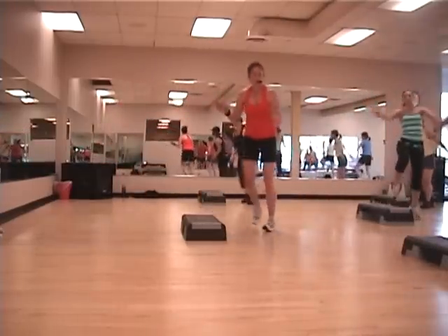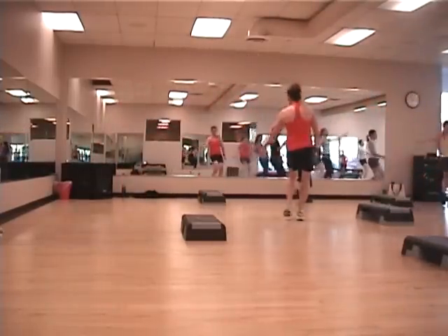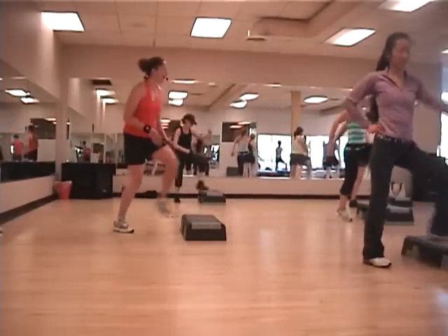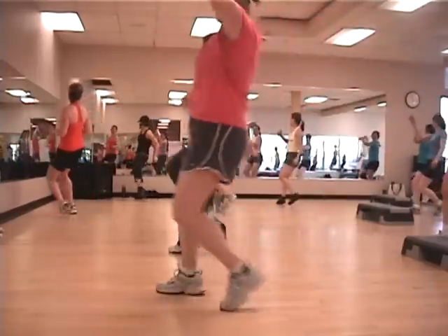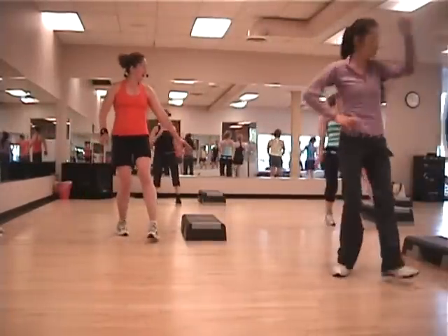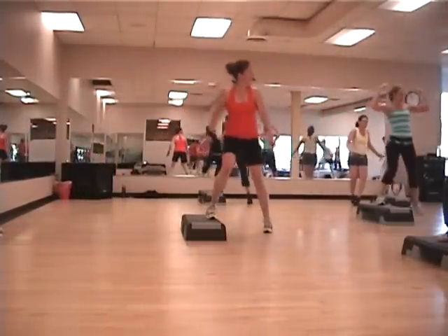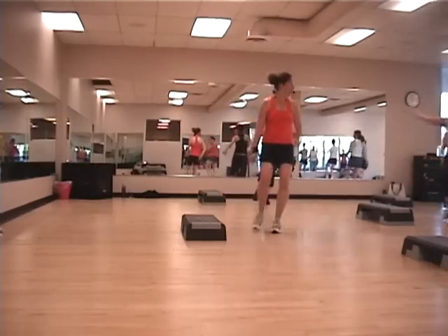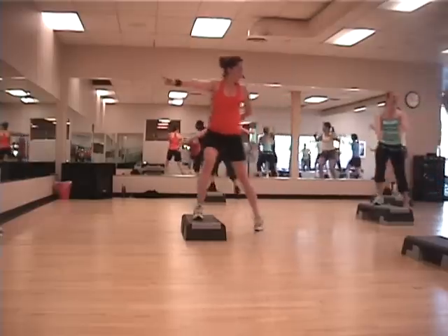Three Mammos. Three, two, one, take it over. Good. Three Mammos, take that last Mammos on the floor now. Right next to your second floor. And over. Three Mammos. Three, two, to the floor. Over. Three Mammos, go.